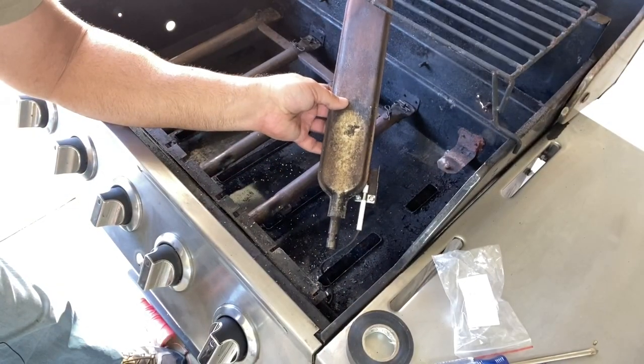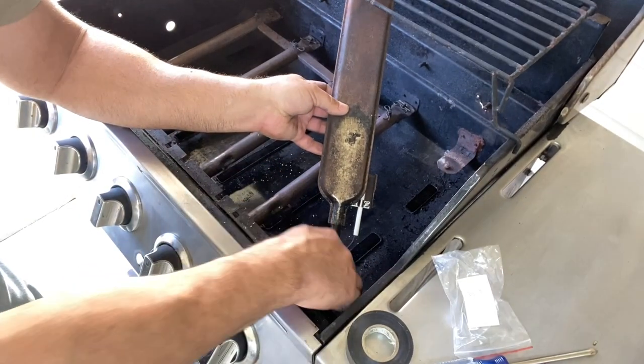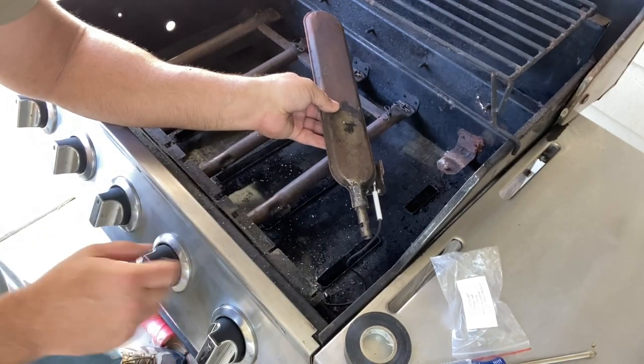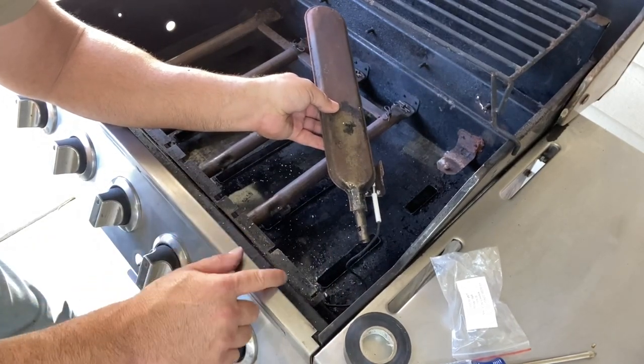Now that we have the wire pulled through, we're going to attach the sear burner and attach this end back to the propane outlet underneath this covering.